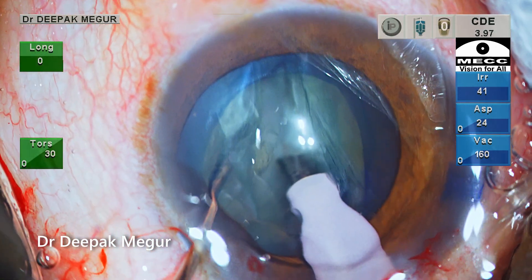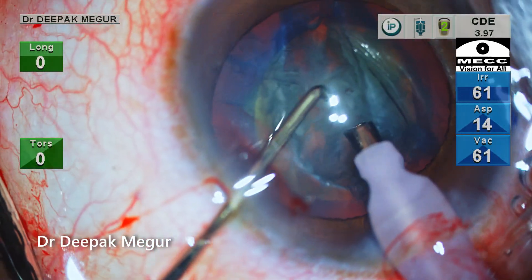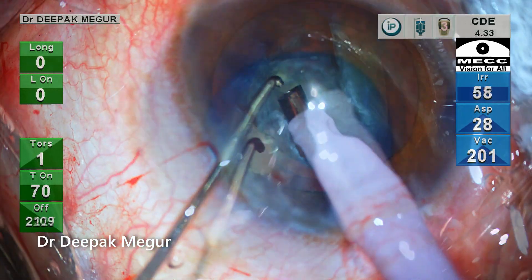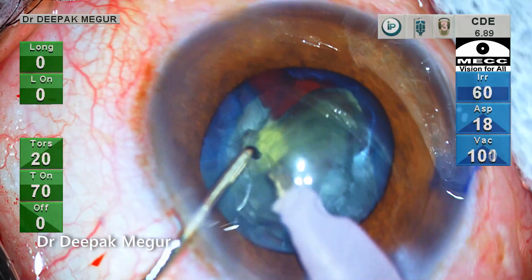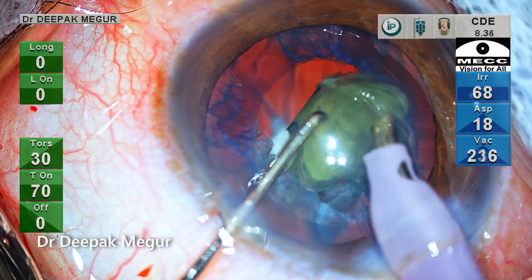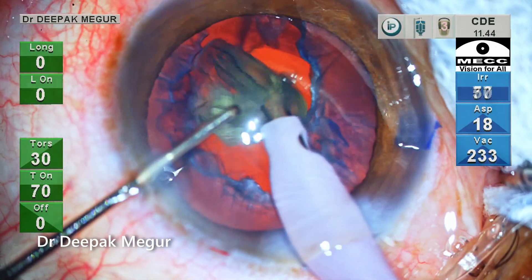The trench is deepened and the nucleus is divided into two halves. Chopping is difficult as the nucleus is soft. The bottle height continues to be low. By using very low power, the fragment is finally engaged and pulled out of the bag and then emulsified quite easily. The second heminucleus is similarly pulled out of the bag and aspirated quite easily.